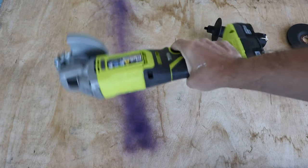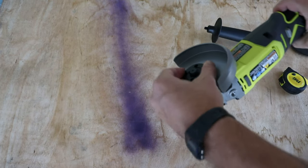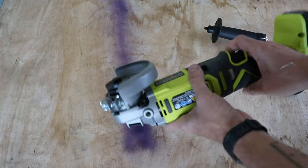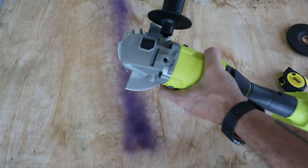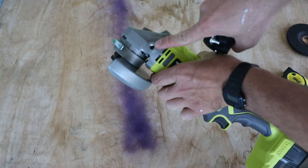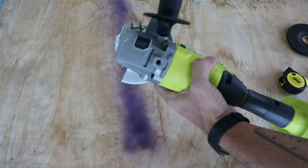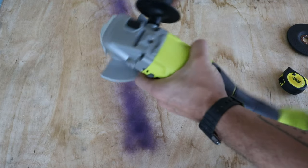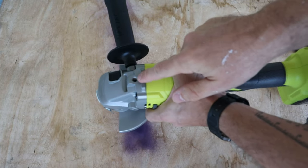I mean, that's fine — I'd like it to be a bit smaller, but it'll be okay. Let's go ahead and put the handle on. It's easy — you can do it on the left side, right side, or on the top. I'm going to do right side. Sometimes I just take these off completely. There we go, it just screws on.